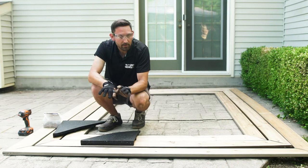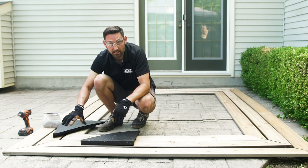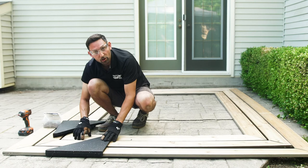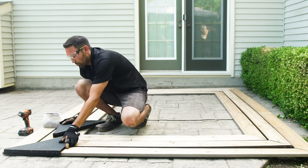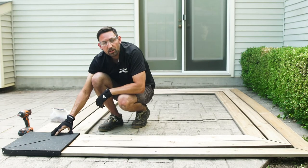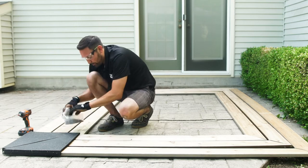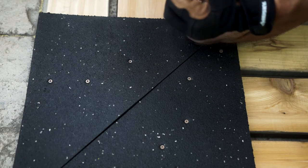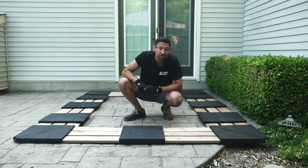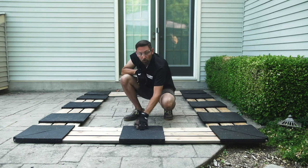Now that you have eight separate triangles cut, it's time to apply the corner bases. This is easily done by sliding them in the grooves and pushing them to the corner. Once you have done this, secure them down by screwing through the rubber into the back of the lumber. Make sure to only dimple the rubber — don't go through. Once your corner bases are securely fastened to the lumber, you can now lay out the rest of your bases.